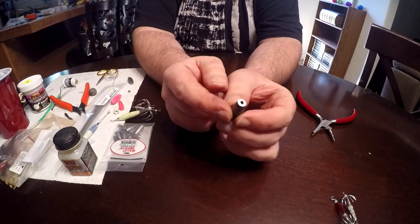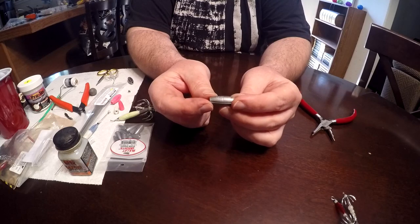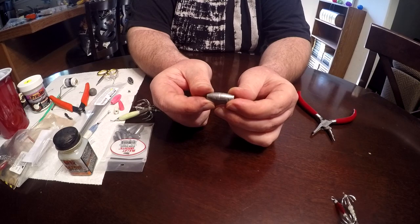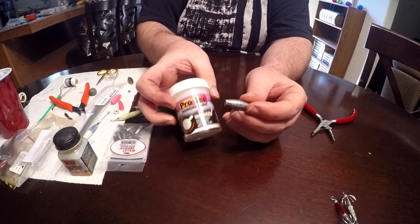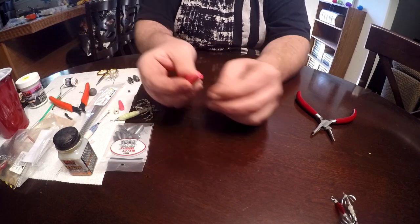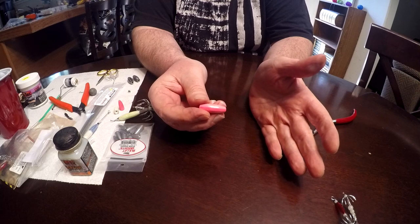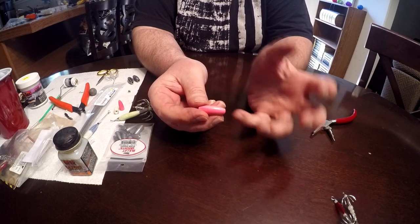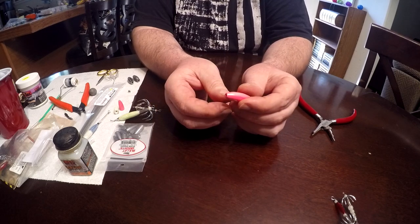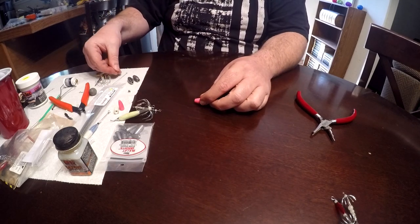Then you have a couple of choices with the bodies: you can paint them with a CS coating, or you can powder coat them. I like to powder coat them with Pro-Tec glow-in-the-dark — I used pink glow-in-the-dark, which leaves a hard finish. If you paint them, I'd definitely do a base coat of white and then add the glow over that, so the glow lasts a little bit longer. That's basically a jig body ready to go, and then you're going to use a slightly longer wire — again from Jan's Netcraft.